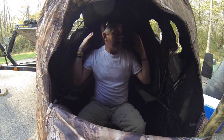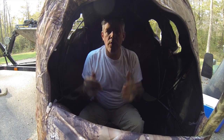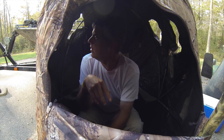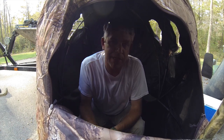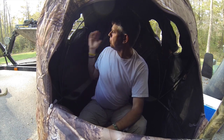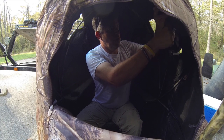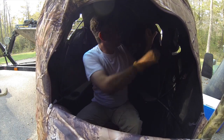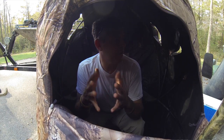The back part of this has no window, and that's good and bad. You can't peek out the back, but you can kind of look out the little side window and see a little bit behind you. It's also good because it breaks up your silhouette. You can close these windows a little more if you don't want as much room to look out. There are a couple of things you need to figure out.